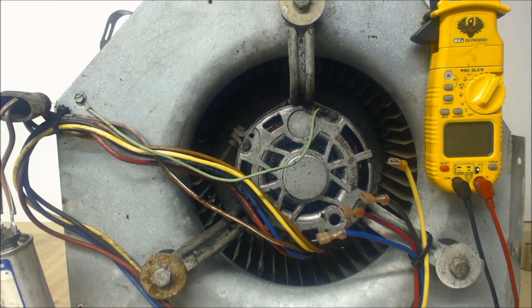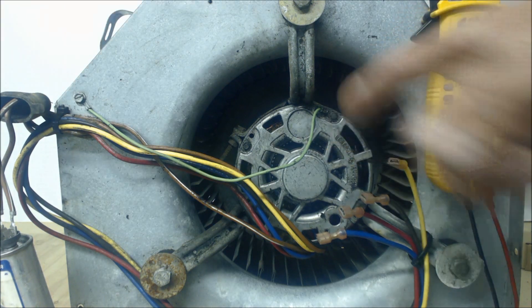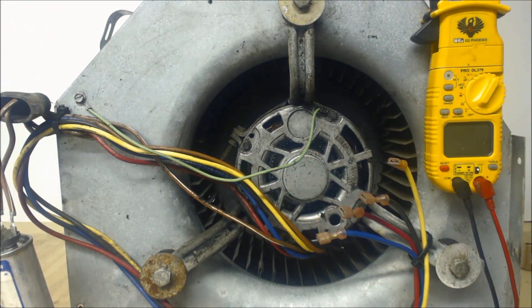Hey guys, this is AZ Service Tech. Today we're looking at going over the fan speeds on a PSE blower motor that's 240 volts single phase. A blower motor like this could come out of a packaged air conditioning and heating system, or it could come out of an air handler.